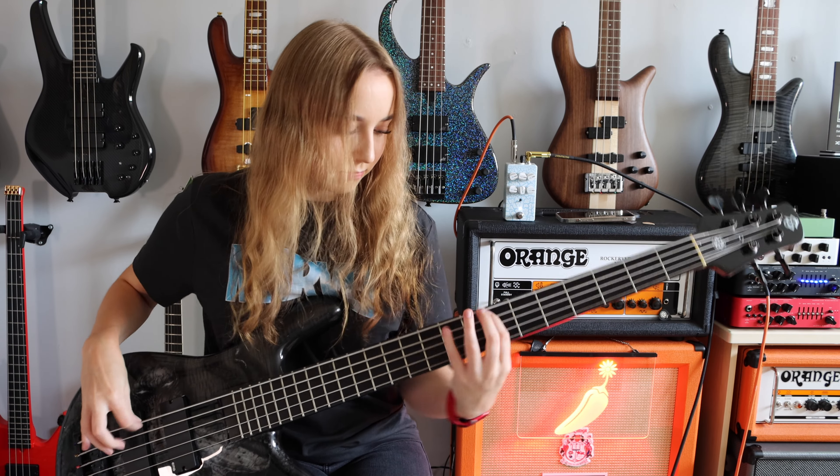Now I've turned the drive down to halfway, the blend is all the way full and the tone is at halfway as well, but I've put the mids up to full. It's got that trebley bright sound to it as well as that punch.